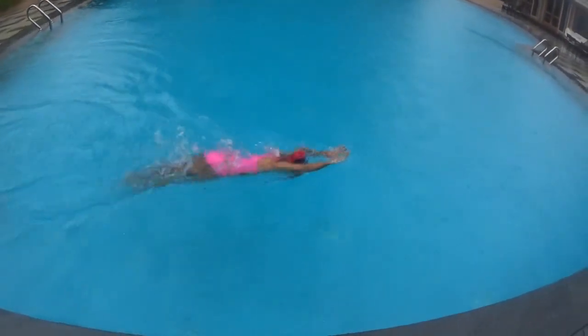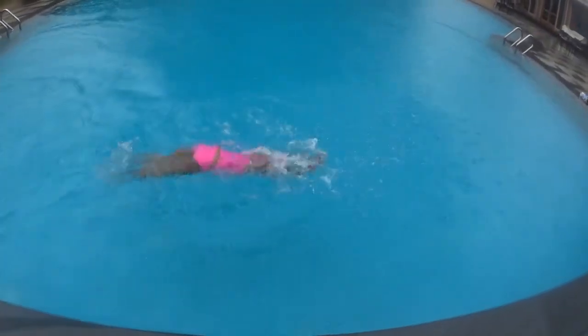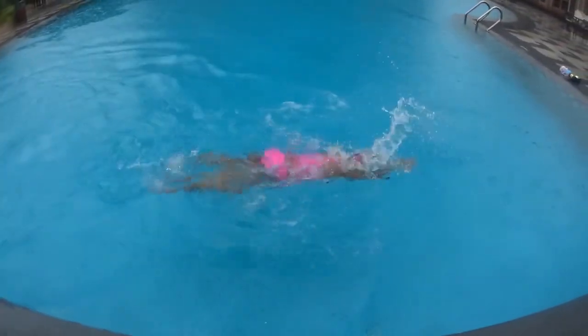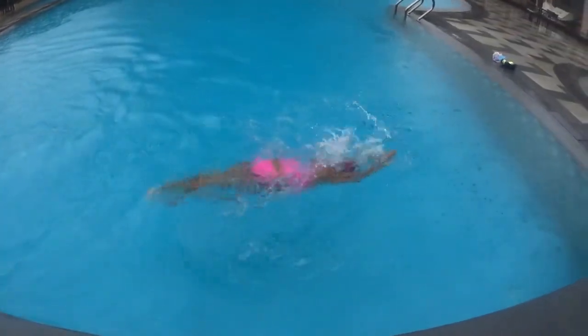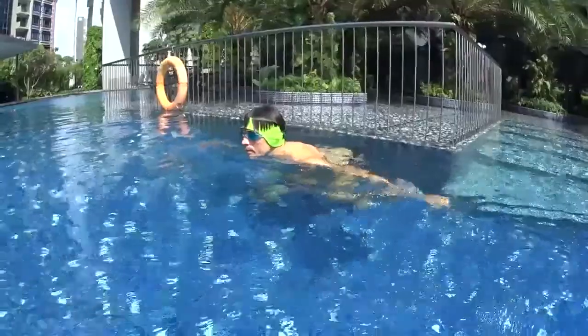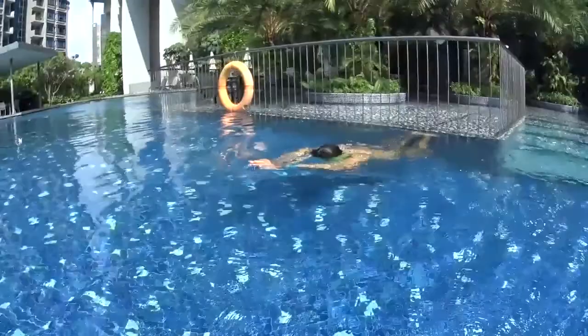Push on the wall and glide. One dolphin, two dolphin — move both hands. One dolphin, two dolphin — move both hands. And breathe. One dolphin, two dolphin. One dolphin, two dolphin. Breathe. Try to relax and to feel the movement natural in the water.